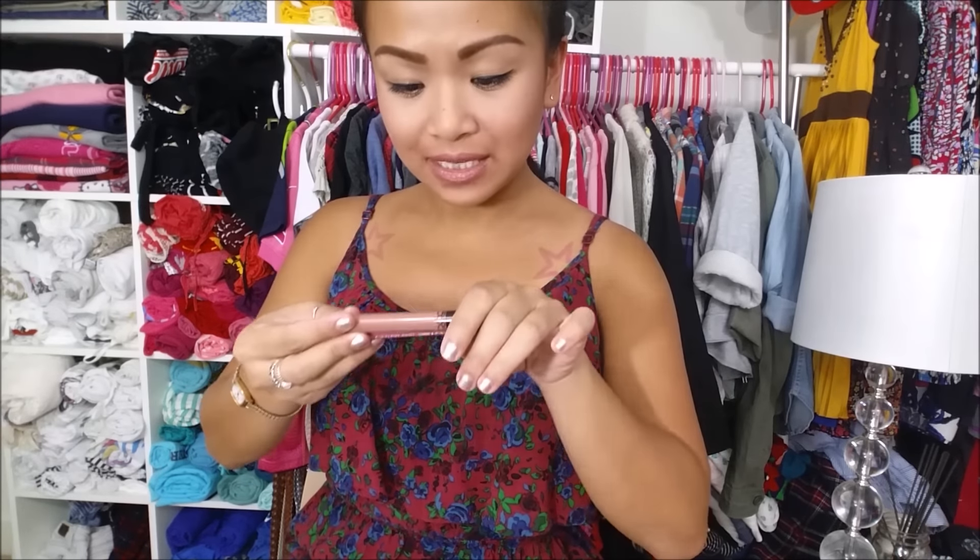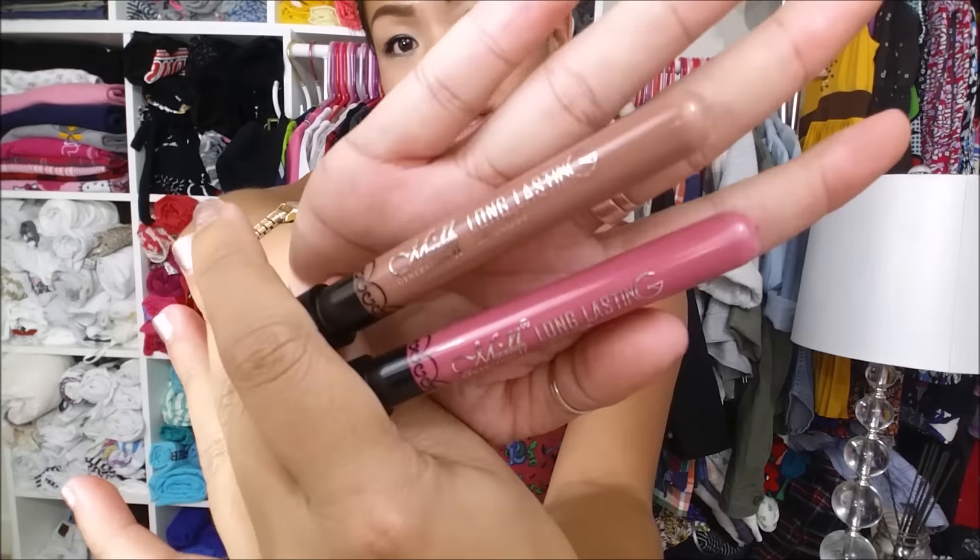Hola amigos! I am here to do a demo for the Me Now Generation 2 Long Lasting Lip Gloss. There are these two that I got from my eBay hauls.